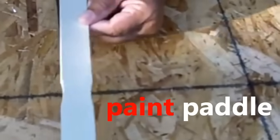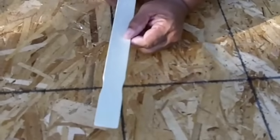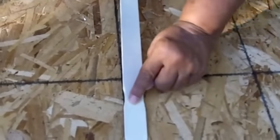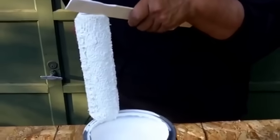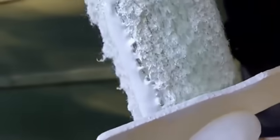The paint paddle that you receive from the store when you purchase your paint — it's not just for stirring. It also has an indentation, and you use this indentation to clean out a roller sleeve. Just lay that indentation against the roller sleeve up at the top, then bring it on down. Spin the roller, start again, and come on down.